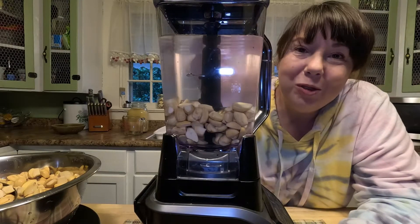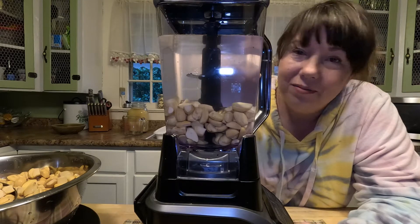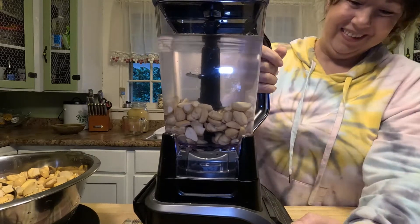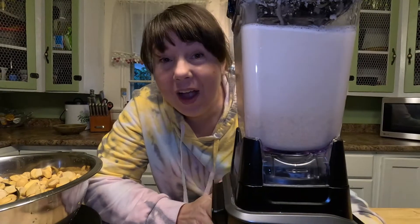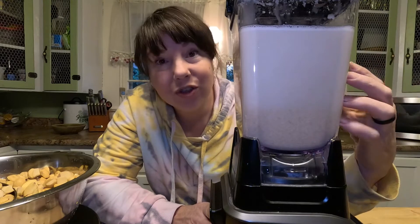I have the acorns in the blender with the water and I am going to turn this on and just give her hell. The finer you grind it, the quicker the tannins are gonna leach out because you have more surface area to work with.